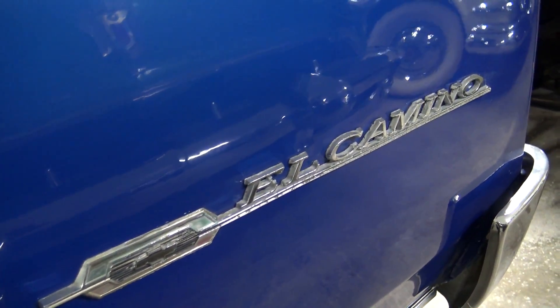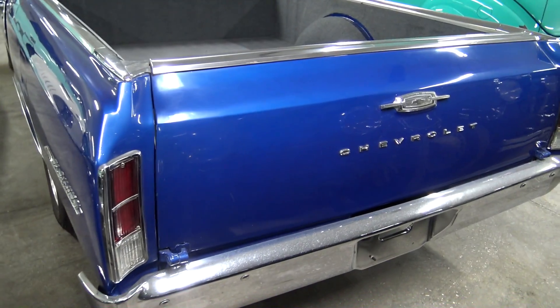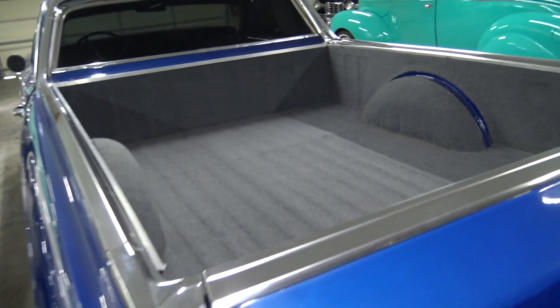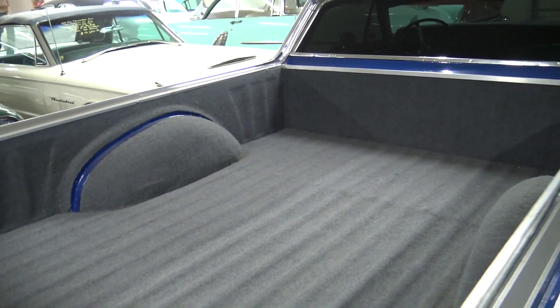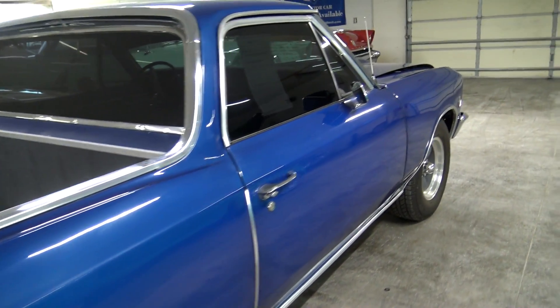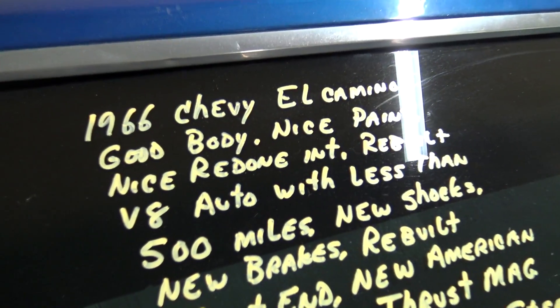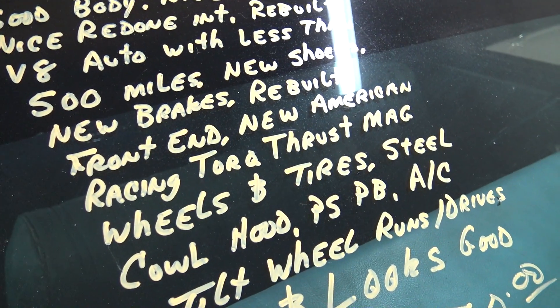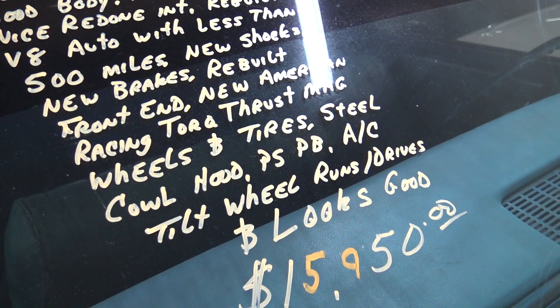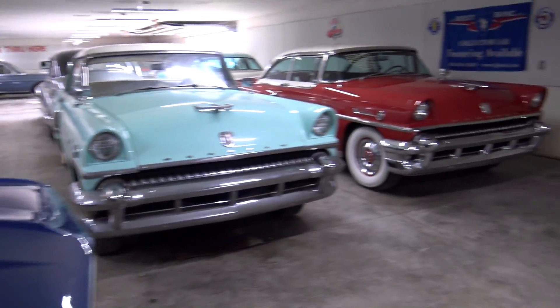You got your El Camino badging here at the back and of course your fold down tailgate there. And they finished out the bed really nicely — it's fully carpeted and just really well kept. It looks like a nice straight car all the way around. Rebuilt front end, new brakes, new American racing wheels, tilt wheel, runs good. Pretty cool that it has AC and everything on it.